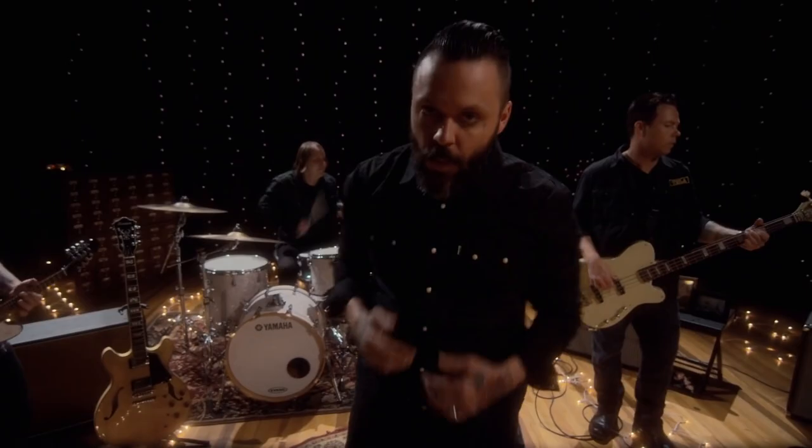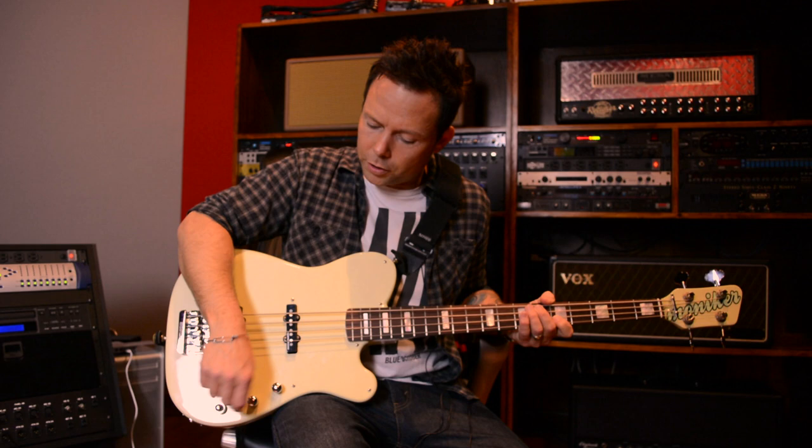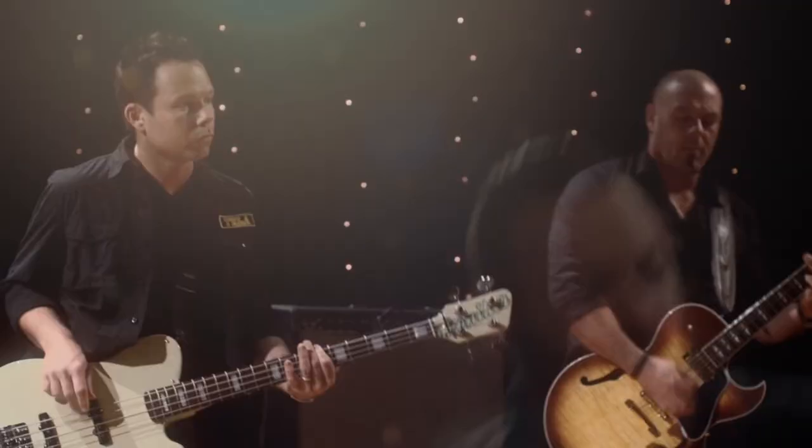It has Seymour Duncan active Lightning Rod jazz pickups in it, along with the Seymour Duncan three-band active EQ — volume, pickup blend, bass, and treble — and it has a Babicz full-contact hardware bridge, which are my absolute favorite bridges.